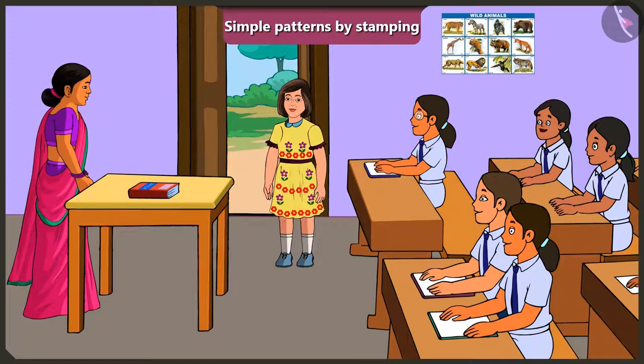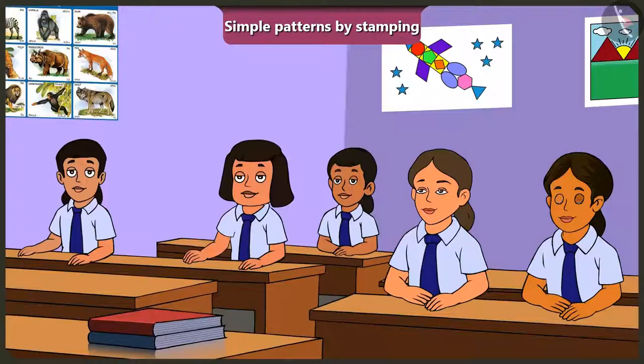Oh, wow! New frock! Yes, ma'am. It's my birthday today. Happy birthday to you, dear Jimmy. Thank you, ma'am. Jimmy, the pattern on your frock is really beautiful. Ma'am, how is a pattern made on this frock?